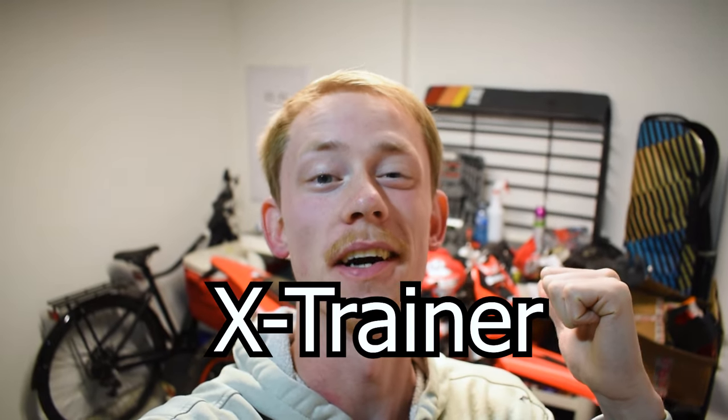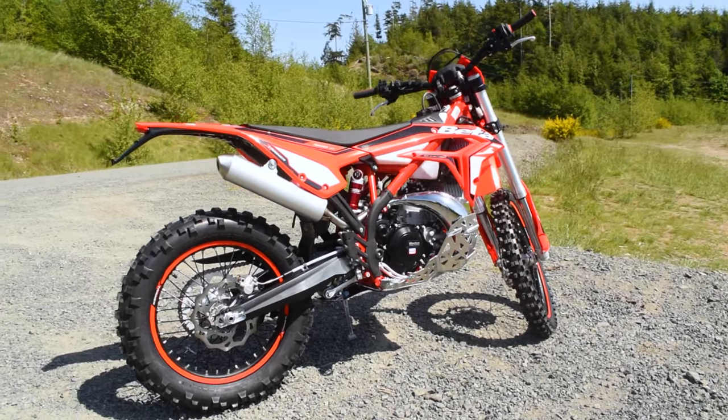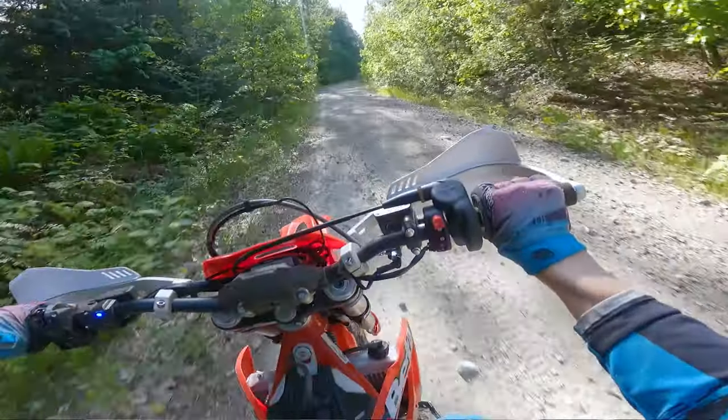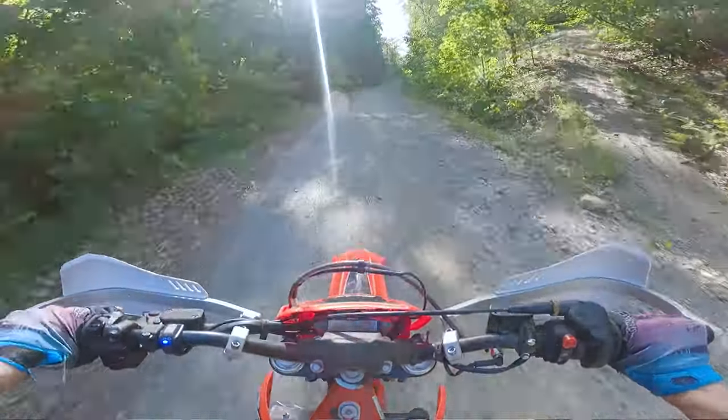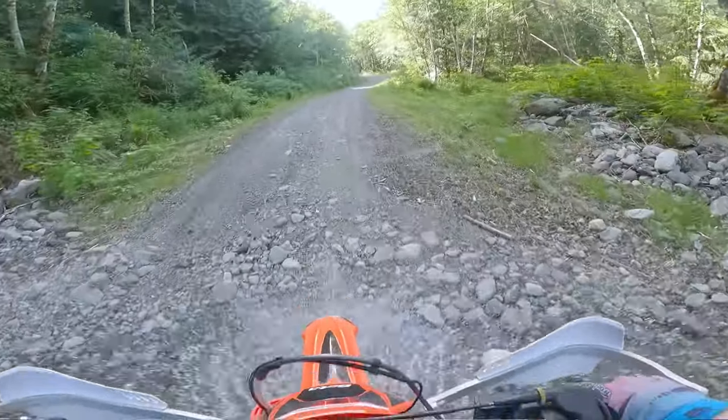Here are five reasons that the new Beta Cross Trainer sucks. I have this 2023 Beta Cross Trainer and I've been absolutely loving this bike — it's been a whole lot of fun out on the trails. I've been out ripping it, shredding it around, having a great time with the bike, but not everything is all hype and dandy and perfect. There are a couple of things that suck and today we're going to talk about them.